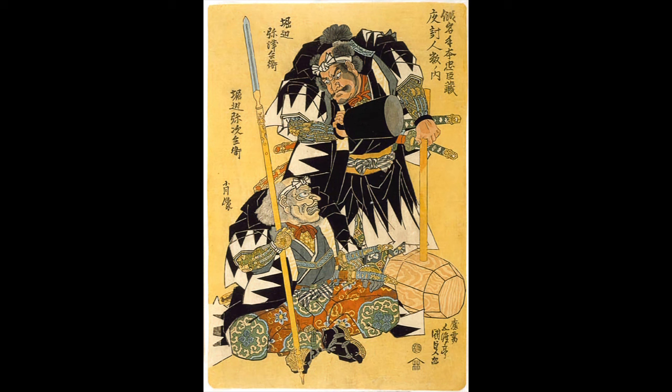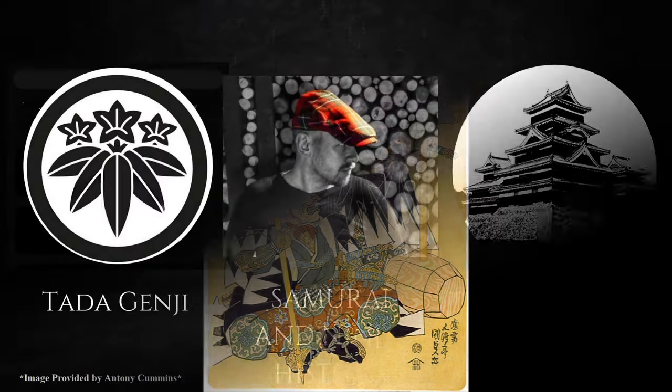I will be talking about the Otsuchi, or large hammer. Because this video is so short, I will be uploading another short video later in the month for this collaboration series. Please go and check out the channels of other contributors: Samurai Ninja History, the Shogunate, and Samurai Traditions of the Tadagenchi. Their channels as well as any videos for this month will be linked in the description.